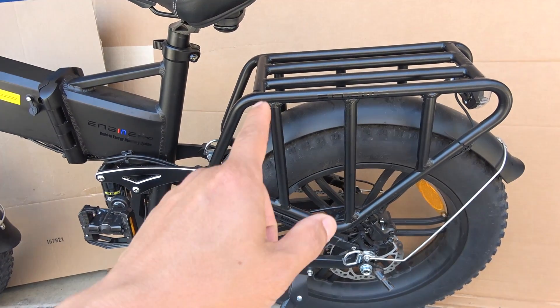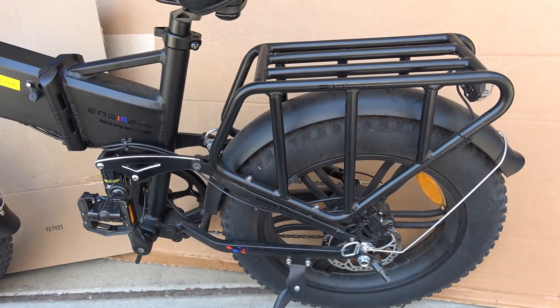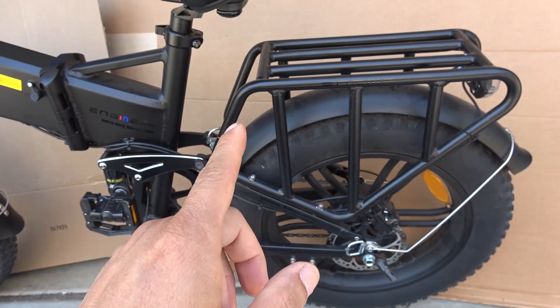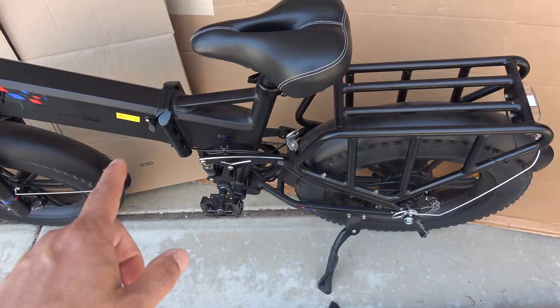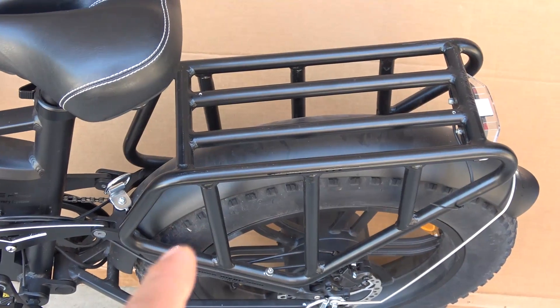Today's project: I want to modify the rear rack for my electric bike so I can carry more stuff on it — more cargo, more people, and also the ability to carry a solar panel on the back of the bike. This is an Anway Engine Pro electric bike, but the process is the same for any bike rack.